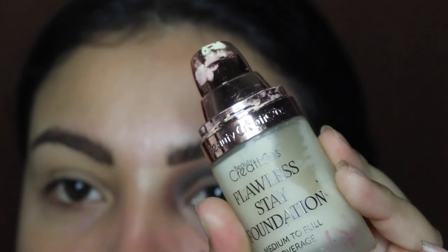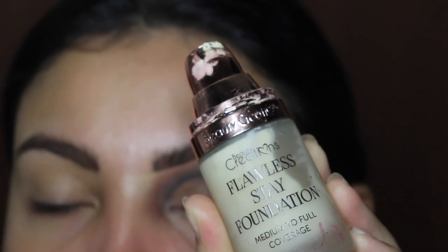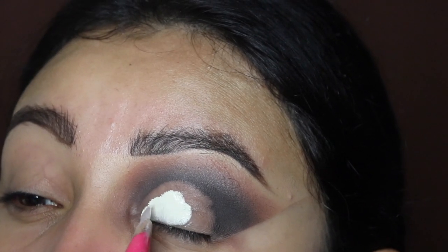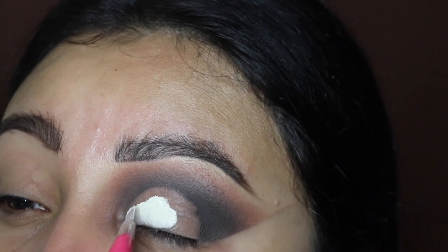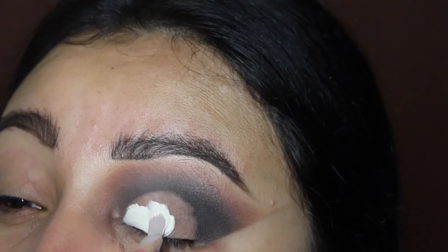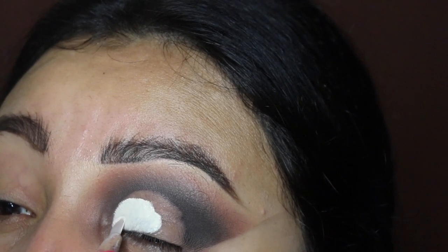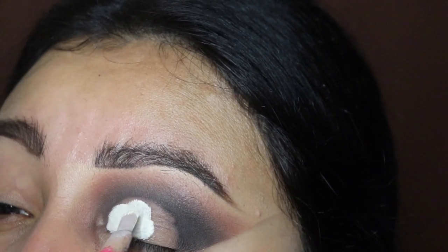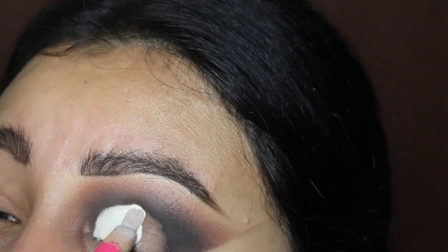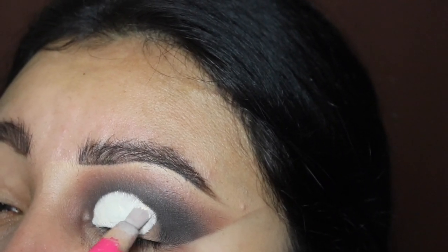I'm going in with the Beauty Creations foundation and I love to use this as a base — it has a very thick consistency so it is my favorite for this. Just look at how white and nice this looks. This brush is also from my website as part of my brush collection, so click the link in the description. This has been my favorite brush for months — ever since I started getting consistent with my makeup again this year, I started using this brush for my cut creases and I've never changed it.